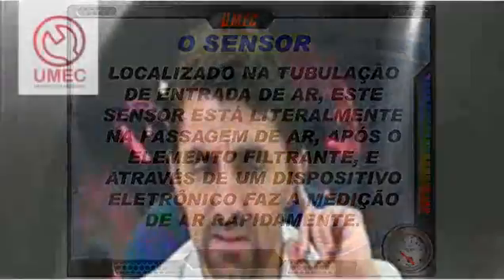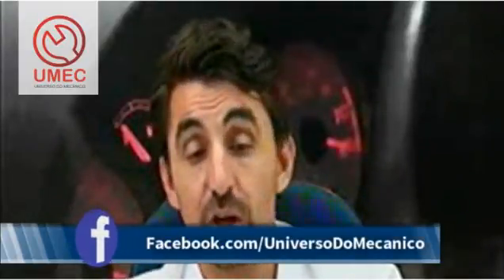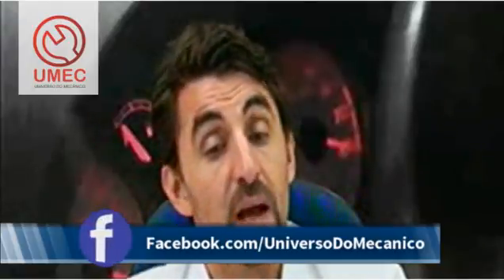O blow-by é a recirculação dos gases do cárter do motor. Esse ar não passa pelo MAF porque o vapor de óleo iria contaminar o sensor. Somente essa parte não passa pelo sensor — todo o restante do ar que entra no motor, obrigatoriamente, vai passar pelo sensor, que fica depois do elemento filtrante.